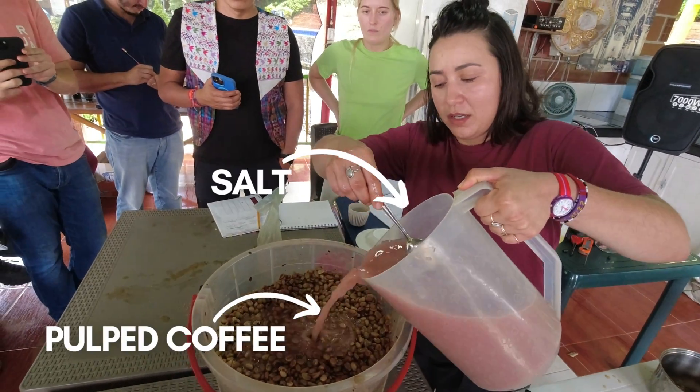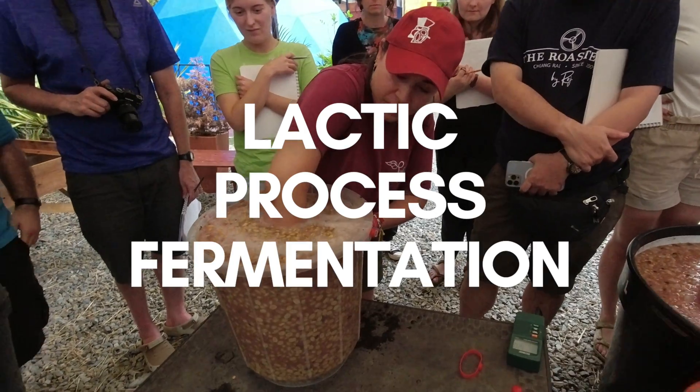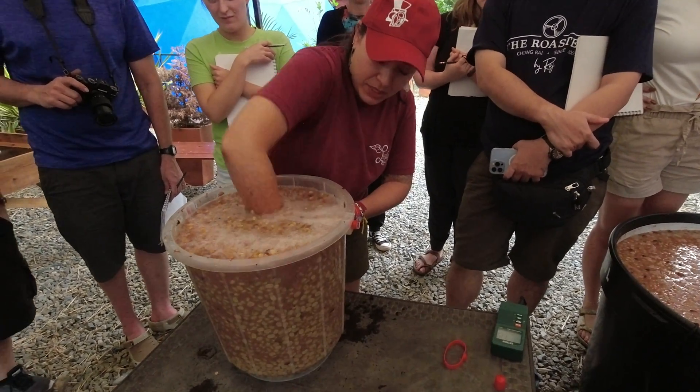What do you get when you add salt to pulped coffee? A lactic process fermentation. Maybe. Let me explain.